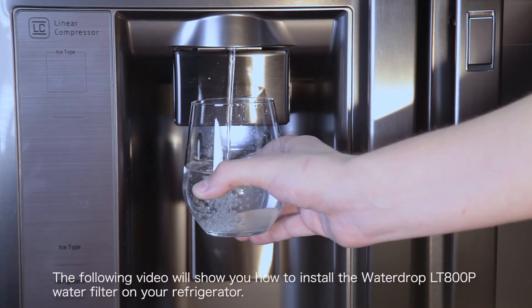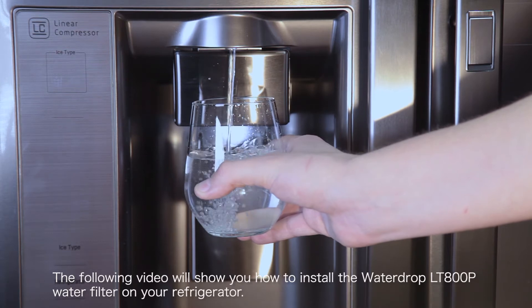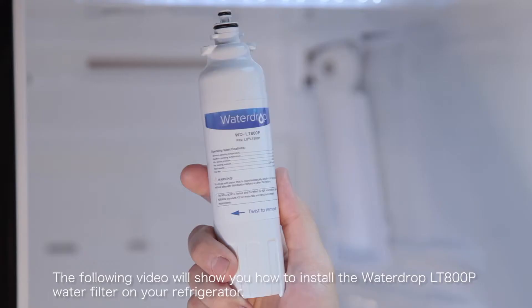The following video will show you how to install the Waterdrop LT800P water filter on your refrigerator.